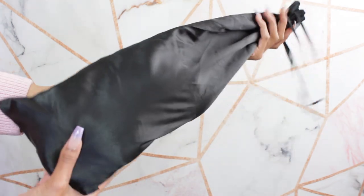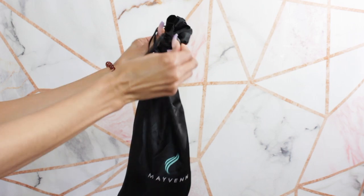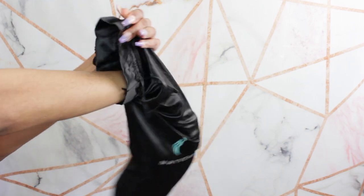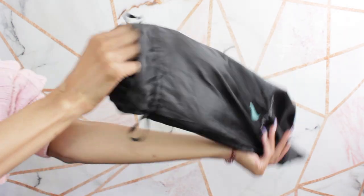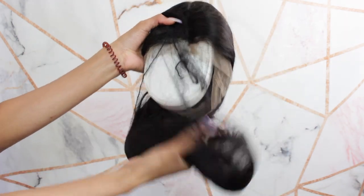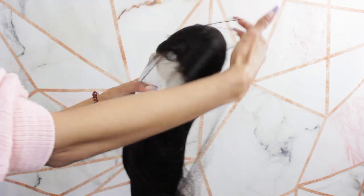It's going to come in this beautiful black satin bag. It's big enough for long wigs, curly wigs, deep wave wigs — whatever your fancy. You have enough space to store this if you do not have a wig headstand. It's going to come wrapped up in a net, and inside it has cardboard and tissue paper to hold the structure of the wig during transport.